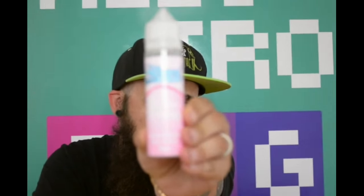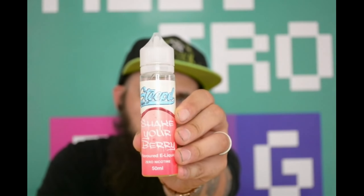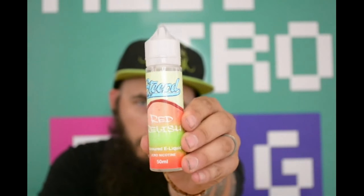Hello guys and welcome back to Electrofacts YouTube channel with myself James Benzi, aka the Bearded Benzi. I'm a little bit excited about this review because we are doing Steep's new flavors. We're doing Steep Roseberry, Steep's new Shake Your Berry, and last but not least, Red Relish.